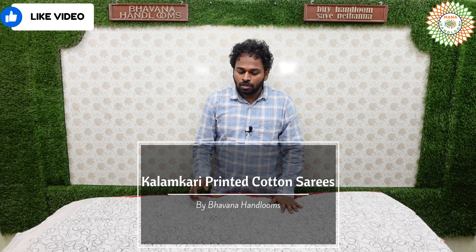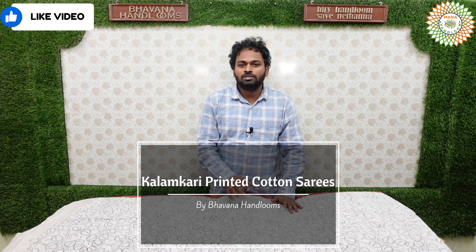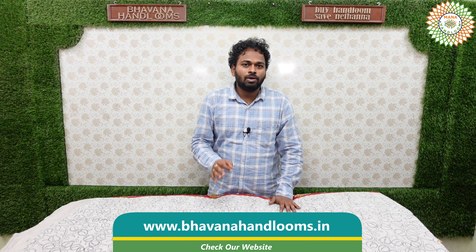Hi, Andhra namaskaaram, welcome to Mana Handloom series YouTube channel. I am Lila Krishna. In our Mana Handloom shop, every week there is a special collection with free shipping available. Special kalamkari design solo printed cotton sarees are shown here. Please pay attention to this beautiful collection.